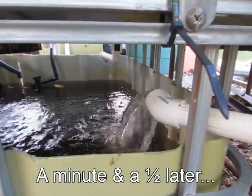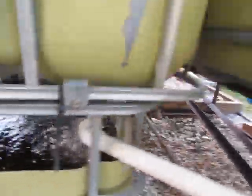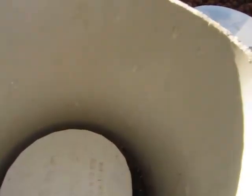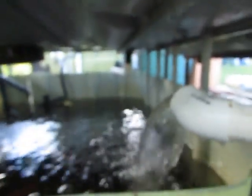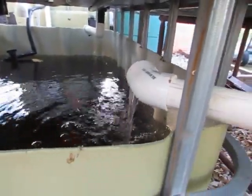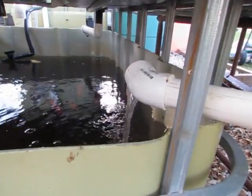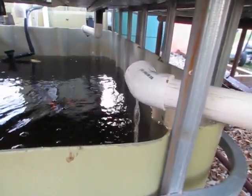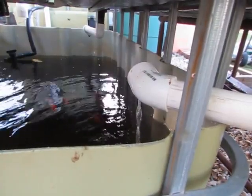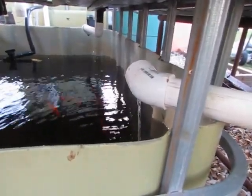Air's just starting to be sucked into the bell now — so that's the start of the siphon breaking. And there you go — roughly two minutes ten seconds from the end of the filling to that burp at the end.